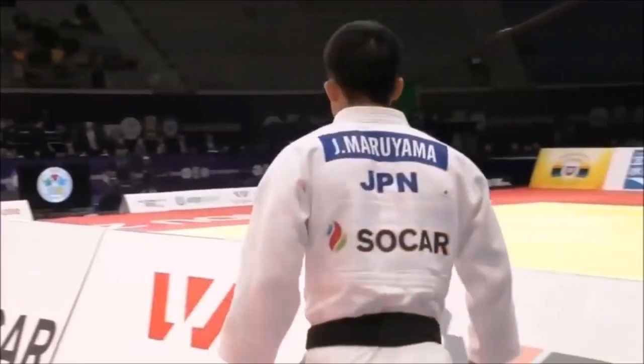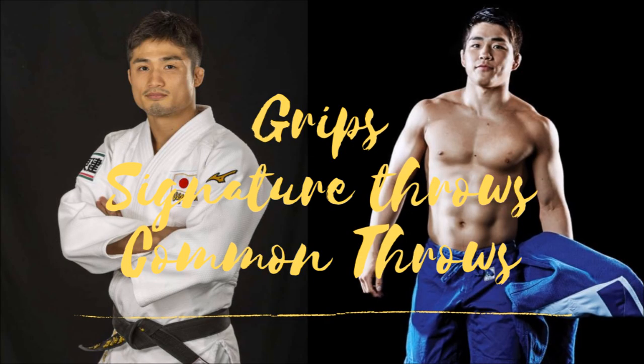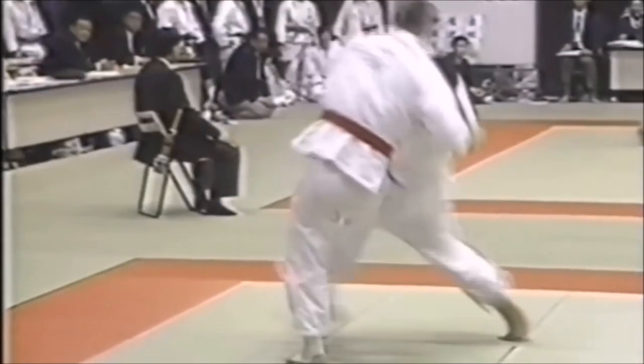This episode covers grip fighting followed by throwing, because the throwing really reflects the grip fighting and vice versa. The big focus is the grips, the signature throws — the top three — and finally the common throw, which is going to be seoi-nage: the Japanese version different from the Korean. All of this will be linked back to your gripping — kumikata.